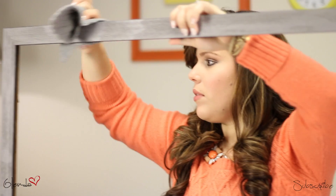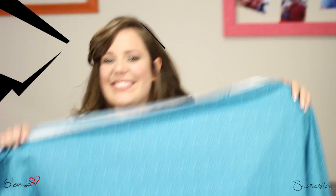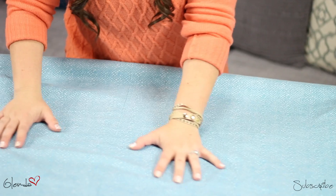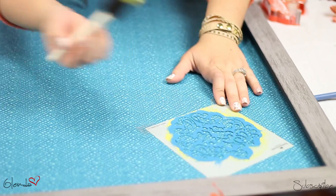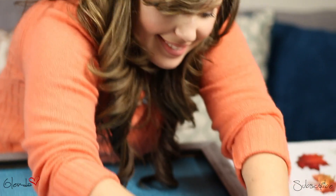Now for some more trendy wall decor. I was inspired by this frame that I found by the dumpster. Before I get started, I want to make sure it's nice and clean. I'm using a scrap piece of fabric I had and stapling it to the back of the frame. For a pop of color, I'm decorating the fabric with the same stencil. Then I set the frame aside to dry.